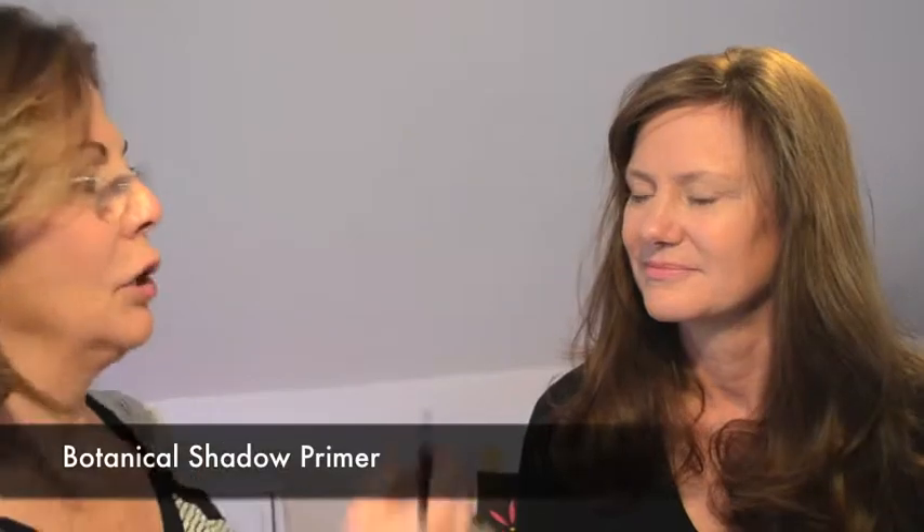We've already prepped Danielle's skin with Mineral Sheer Tint, the Mineral Illuminator under her eye, and the Botanical Shadow Primer. So now I'm going to do a little bit of the shadows — these are the shadows that came out for spring.